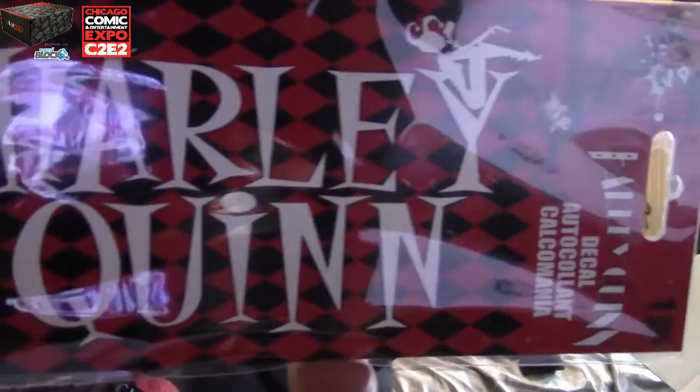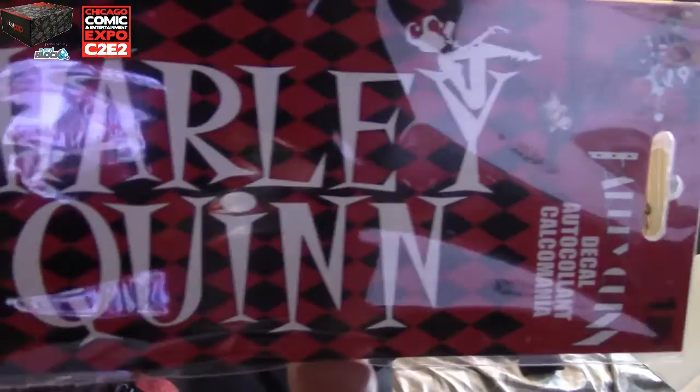All right, we have here a Harley Quinn decal. It just says 'Harley Quinn' — check that out, sorry about the glare. That's pretty cool. I wonder if it's waterproof — I can put this on my truck. It might be, I'm going to find out. Awesome!